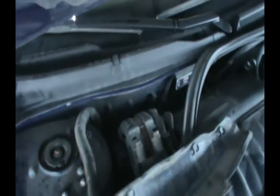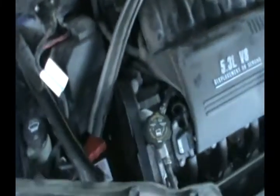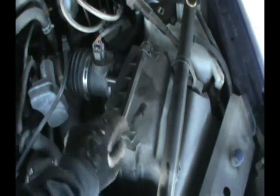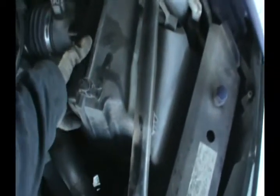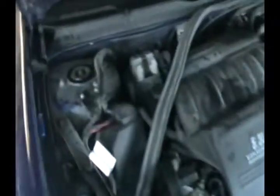I'm recording this to show you how to change the cabin air filter, not the engine air filter. The engine air filter is right here on the Impala SS — to change it, you just open this on both sides, push it back, pull it out, and put a new one in. But the cabin filter is different.